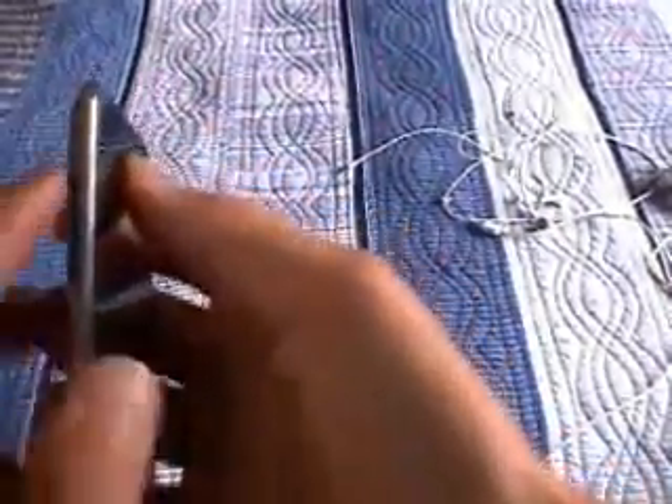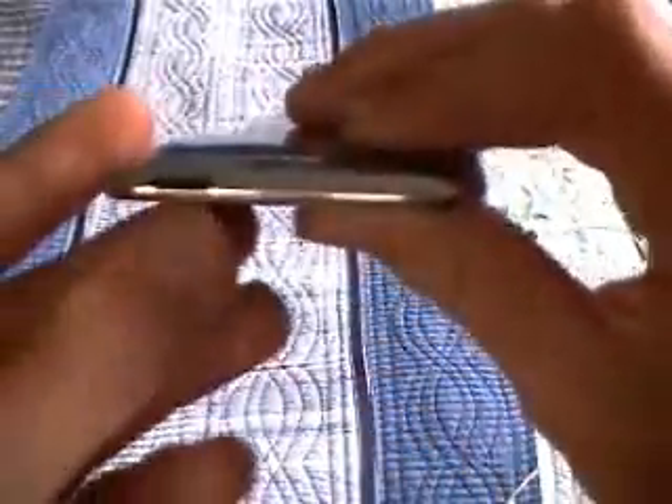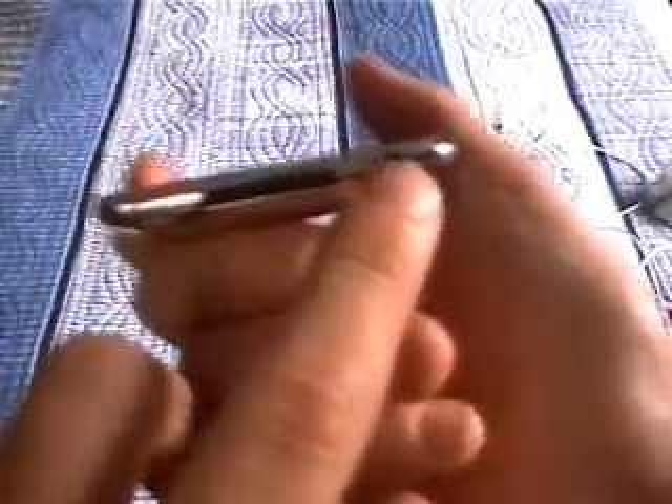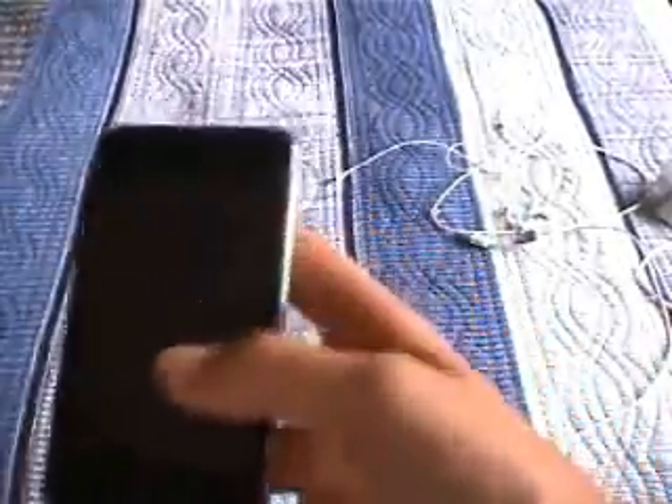On the left side you have your volume control. The top side you have your standby button. And the bottom side you have the earphone slot and here is the charging slot. So that's basically the looks of it.